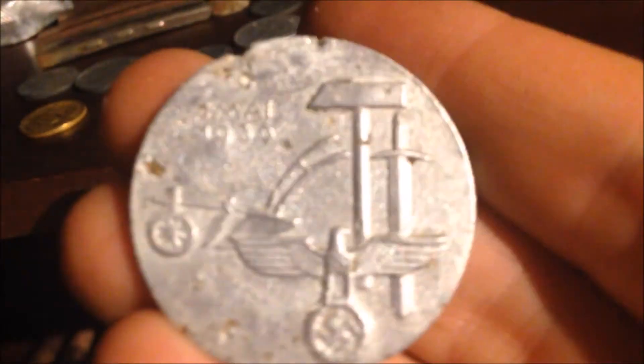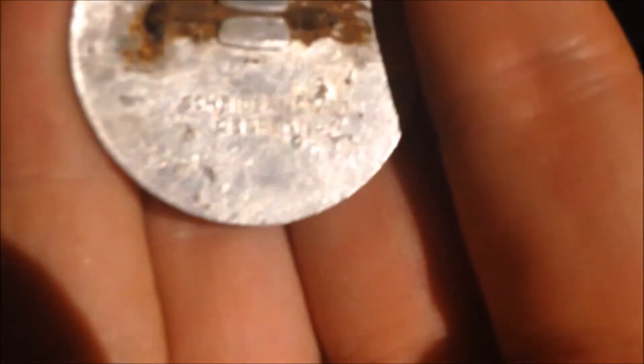This is a 1st of May badge I also found there - at the location where I found the Tarnscheinwerfer and the SS ammo. It's a 1st of May badge from 1936. Pretty good condition - only the pins rusted away, but it's in steel so that's not a very big surprise. It also says Verdant Dalt Oberstein, which is where it was made.